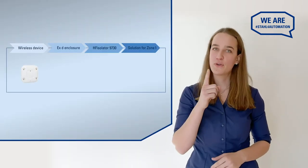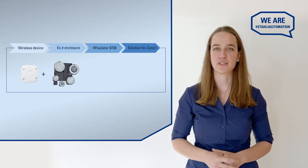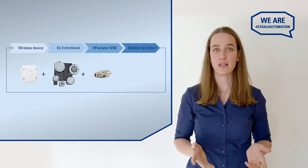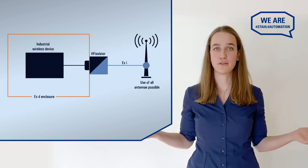The rest is just combining the pieces. You bring your own Wi-Fi access point, we add one of our enclosures to protect it, an HF isolator to protect the signal, as well as an antenna for connectivity. And that's your solution.